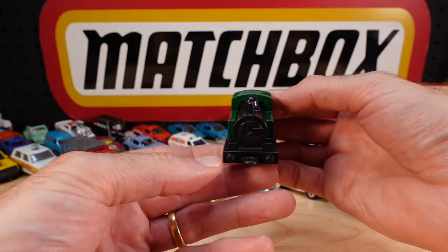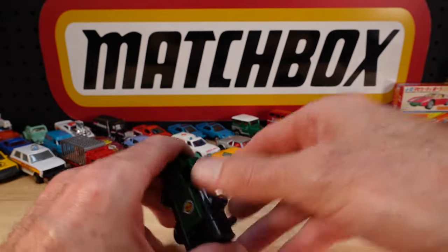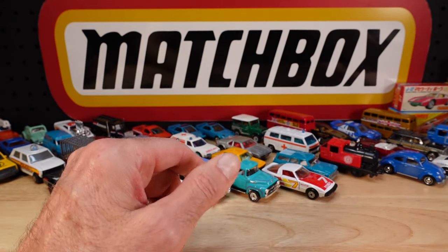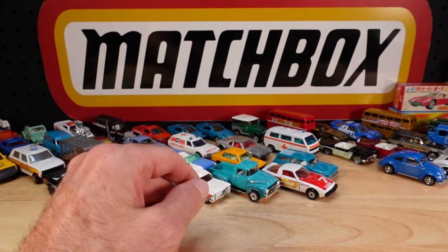West Somerset Railway in green - here we come. The mind boggles as to how many of those things there are. We'll put them in a little group of troublemakers at the back. We will do a pan around and we'll see them.